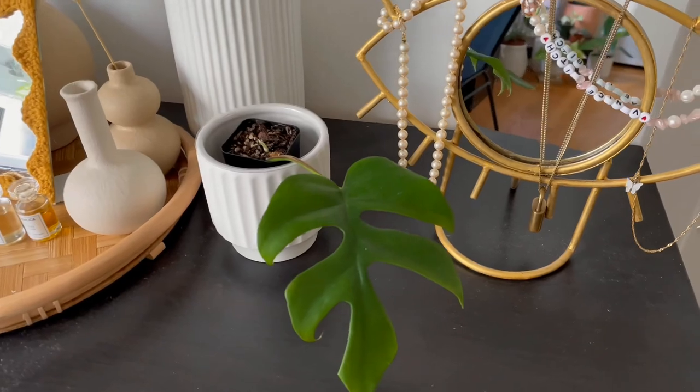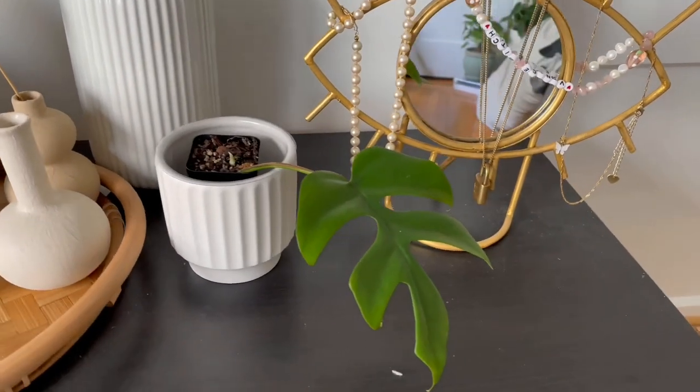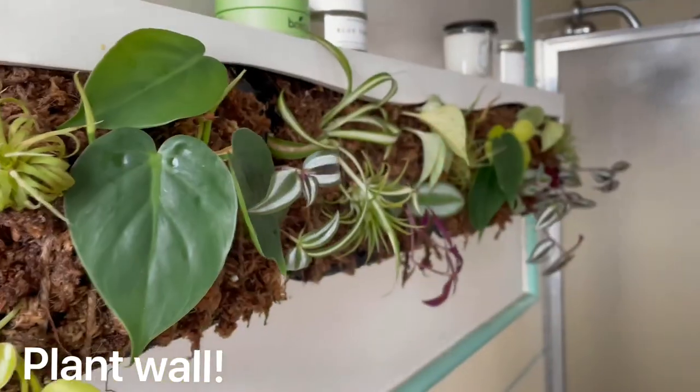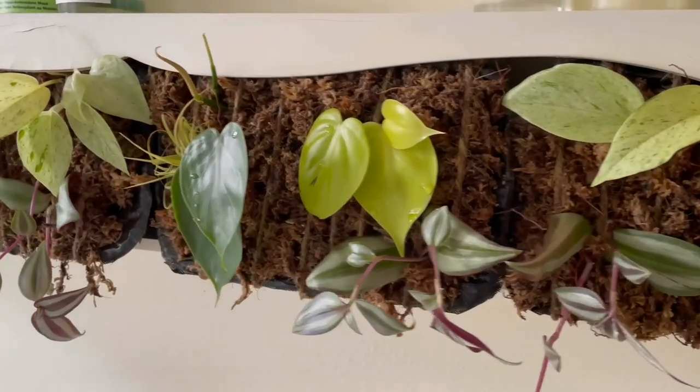Here are some beautiful plants I'm currently growing from cuttings. This is a Monstera minima, this is a Monstera adansonii, and here is a plant wall that I created completely out of cuttings. Now that you're an expert on propagation, you can teach your friends and family, and even give them cuttings of your own plants.